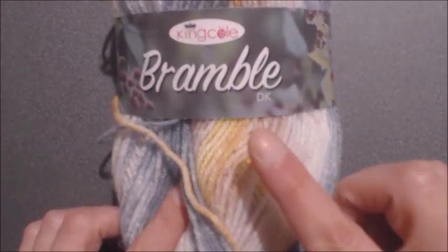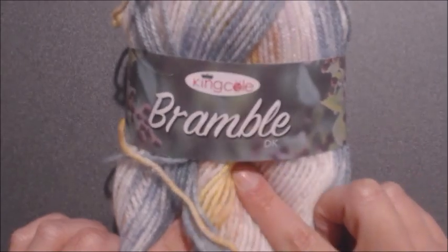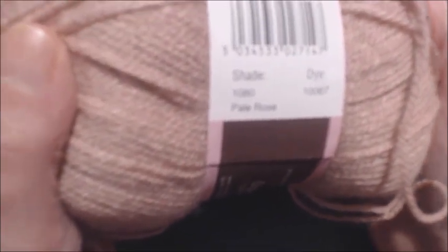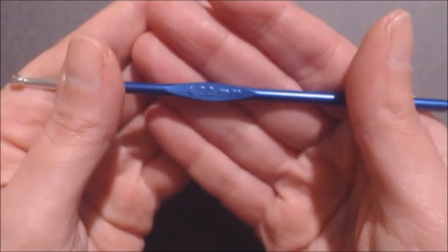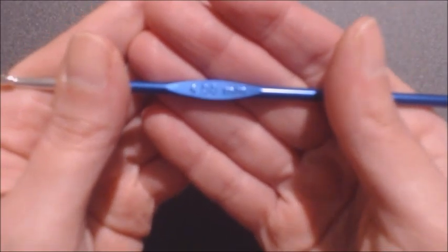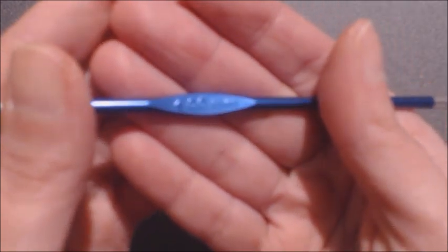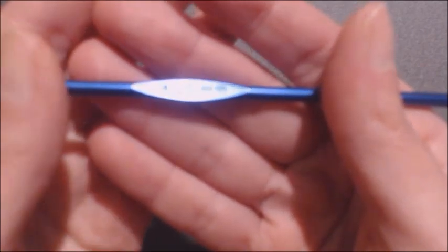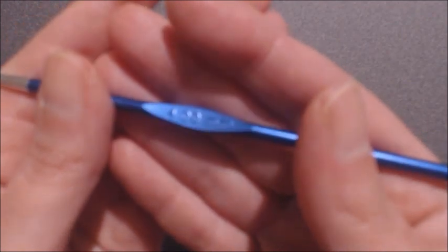I have bought three skeins of the Bramble DK, and for the plain yarn I have used Stylecraft Special DK in the color Pale Rose. We also need a 4 mm crochet hook — I'm struggling to show you the size of this hook on camera, but it is definitely a 4 mm crochet hook.